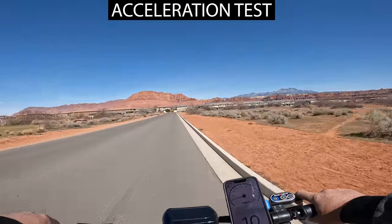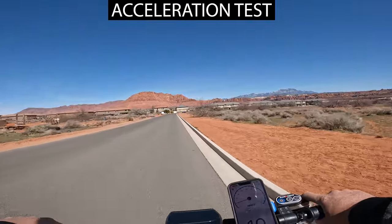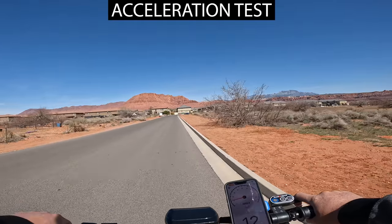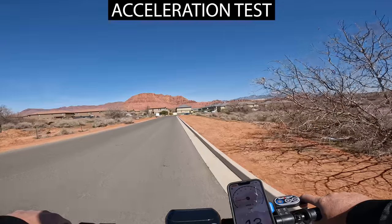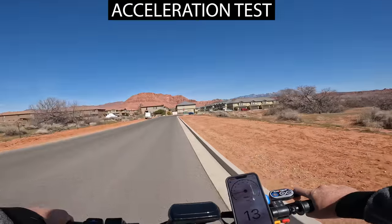Bottom line: this has just got a ton of power. Two 2,400-watt motors is the most power I've seen in any scooter — so if you're a power junkie who likes to shred tires and leave marks on the road, this will be your best friend.